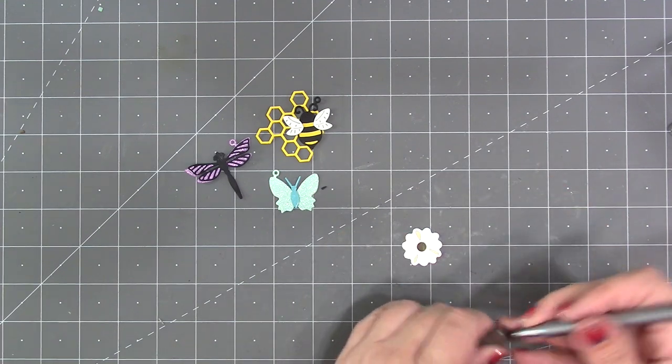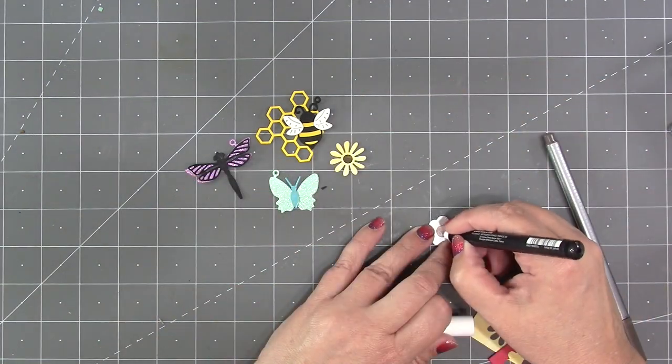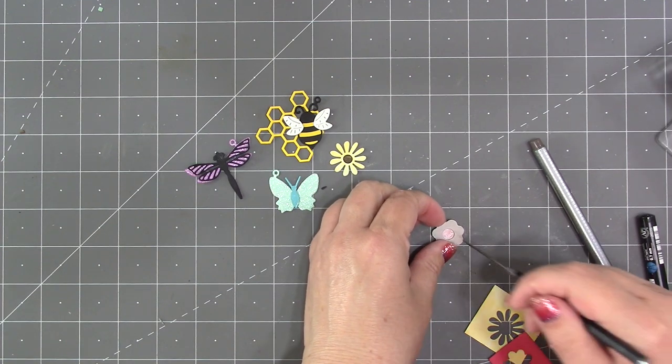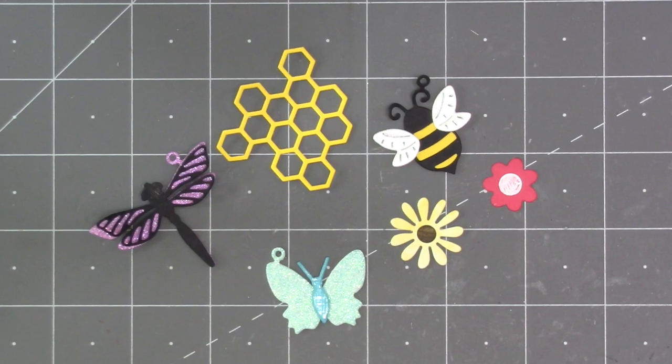There are two flowers in the set that are not charms — they're just decorator pieces. They do have a stencil emboss feature to be able to draw on the centers. If you want to keep your flowers very flat, that's a great way to add centers, but then if you want to, you could also switch out and use some kind of gemstone in the center. That's all there is to it — a very straightforward little set.